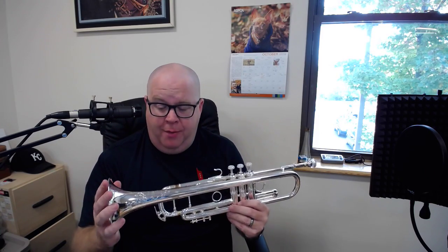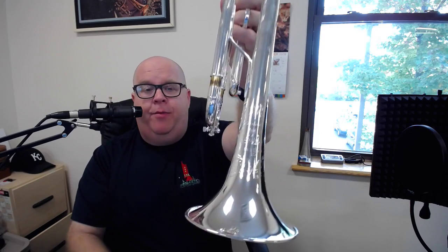Hey everybody, it's Trent Austin from Austin Custom Brass. I hope you're having a wonderful day. We have some new Bach Stradivarius trumpets in our shop. We have Bach 37s, and we also have the beautiful Bach Anniversary trumpet.